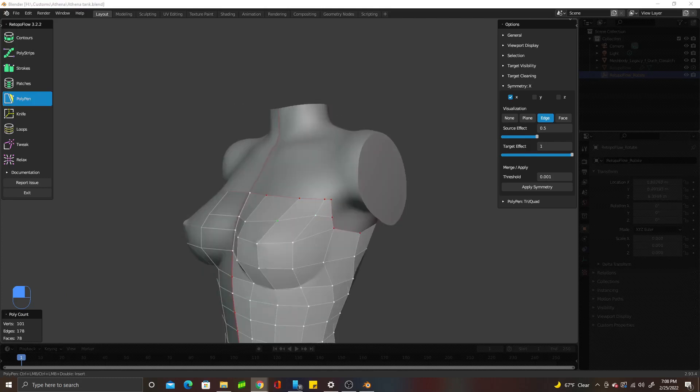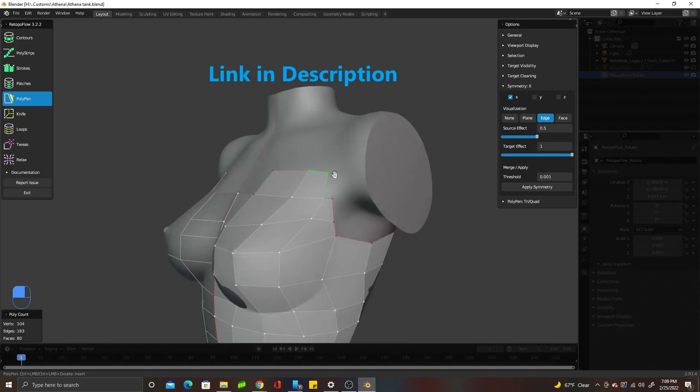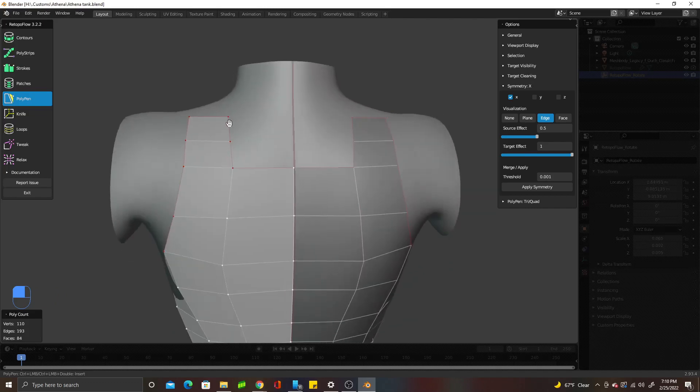The low and high-res versions of this top will be available together for five bucks. You can study the files or use them in your personal projects. Go ahead and subscribe and click the bell so you're notified when I upload and come back with a detailed view on box modeling clothing. I may make it a series — comment if you like that below.